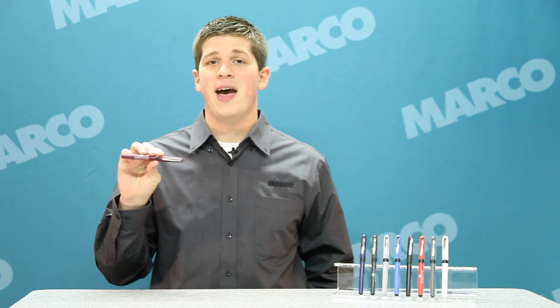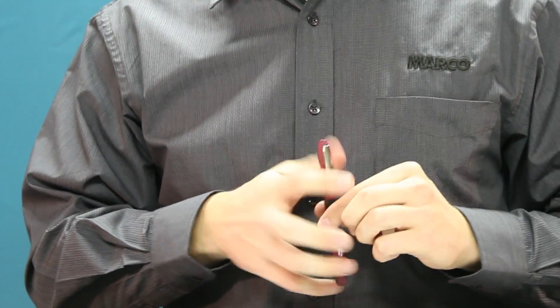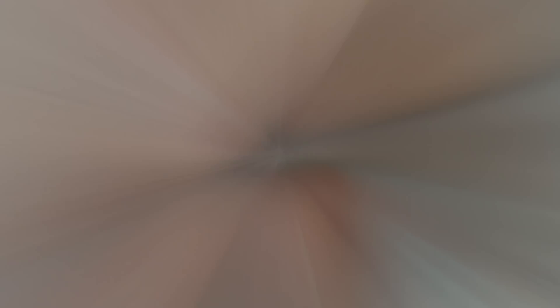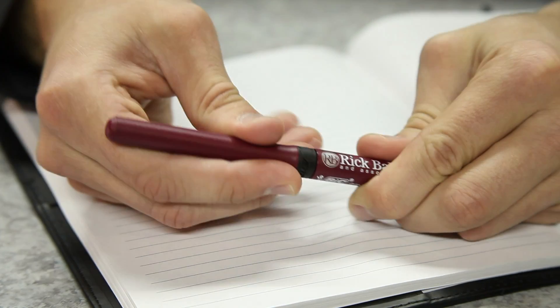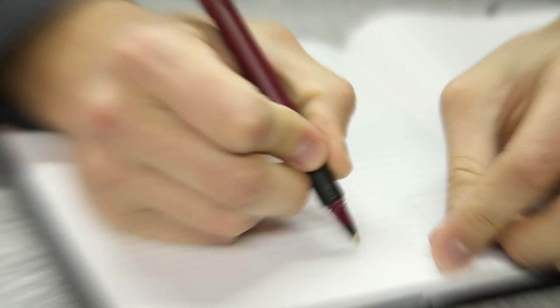Promote your brand with a gift that offers writing comfort unlike any other. Customers, employees, and prospects alike will love the traits on this great giveaway. It features a textured black rubber grip for writing comfort and a sturdy nickel plated clip. This two-piece roller also includes fast drying ink for more precise writing.